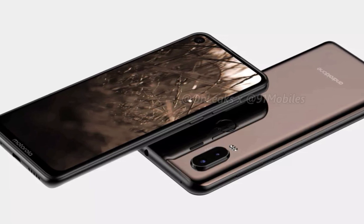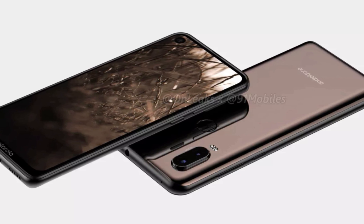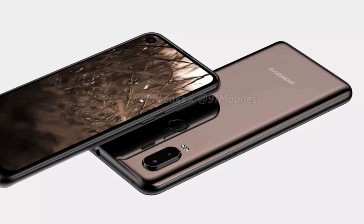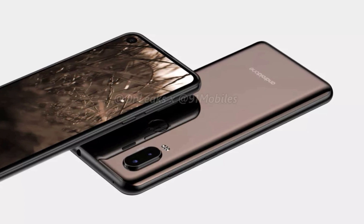Talking about the power, the Motorola One Power launched last year with a big 5000mAh battery, but the same is not going to be the case with Motorola One Vision. It has a 3500mAh battery, but since there is a 10nm processor and stock Android, expect a pretty good battery life.